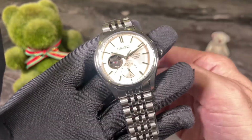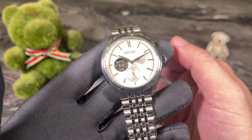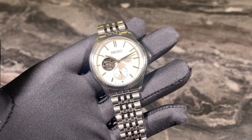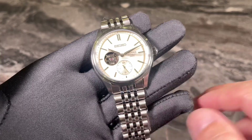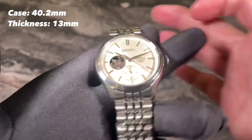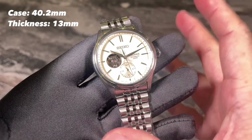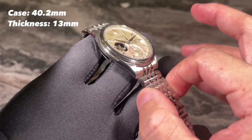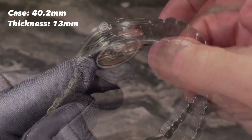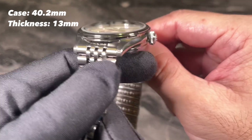This watch was loaned in from our boutique — let me take time to thank my good friend Eric for so kindly loaning me these watches for my video reviews. Now let me run you through the key specs. The Seiko Presage Classic has a case size of just over 40mm. I'm not too sure if this is a recycled case, but it is slightly on the bigger side. The overall thickness is around 13mm, measured from the base of the display back to the top of the dome sapphire crystal.